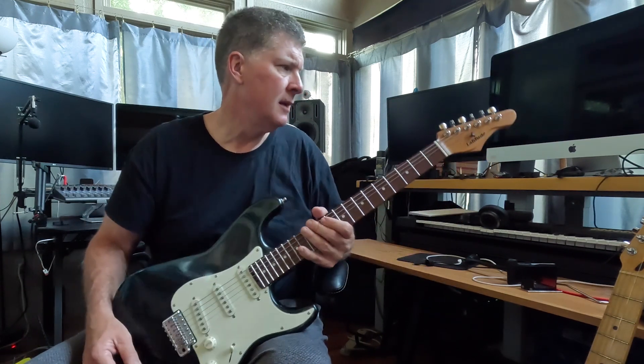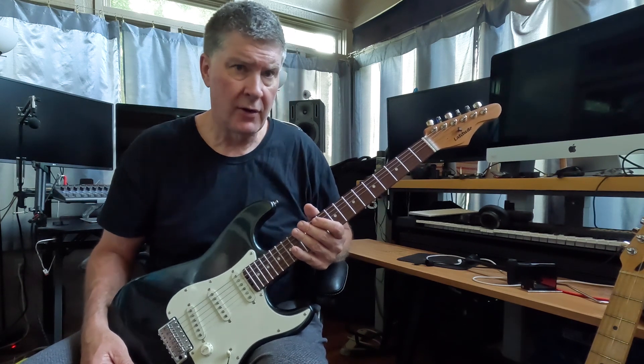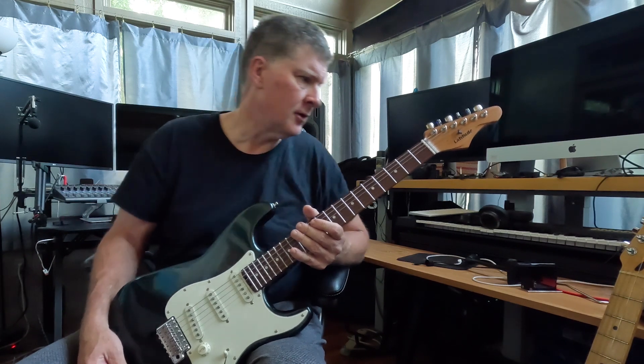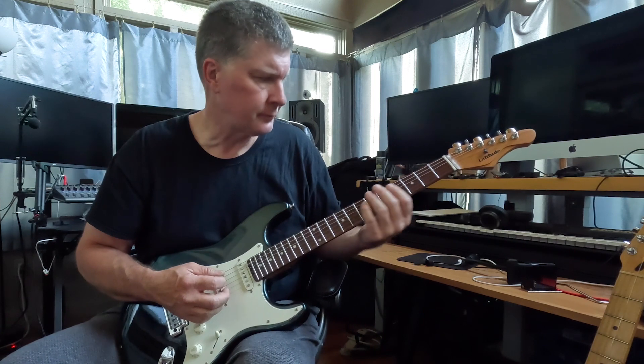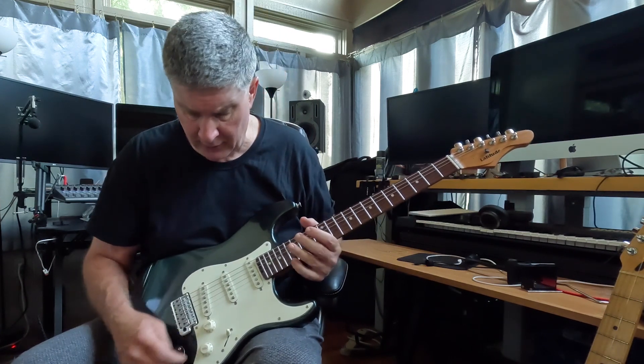I honestly don't know that it needed it. The tuners are not staggered — they're all the same height, so you're not getting a set of staggered locking tuners. But they seem to function really well, and the guitar in all positions sounds good.